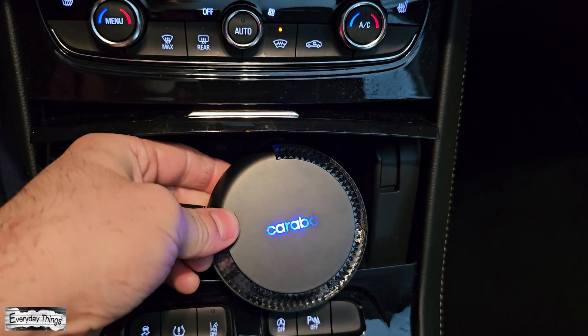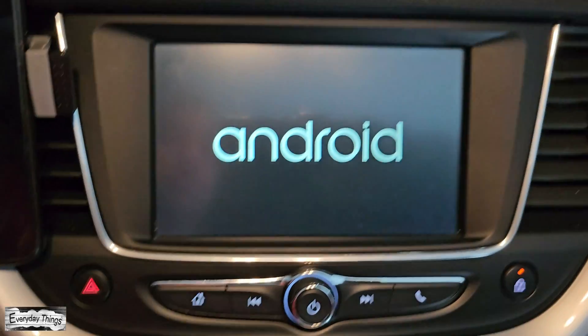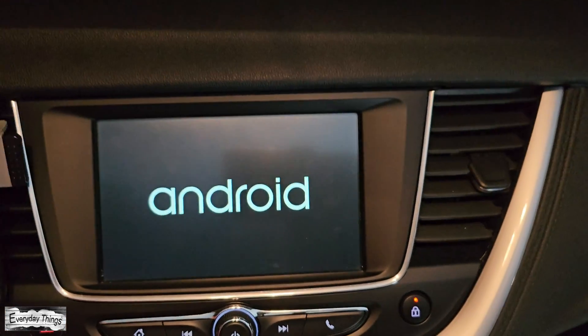To begin, plug your Karepk H5 device into your car's supported USB port. Wait for the device to establish a connection with your vehicle.